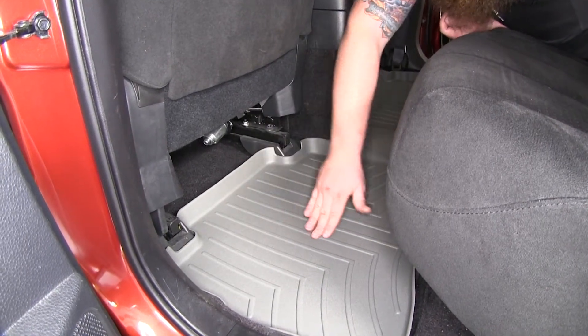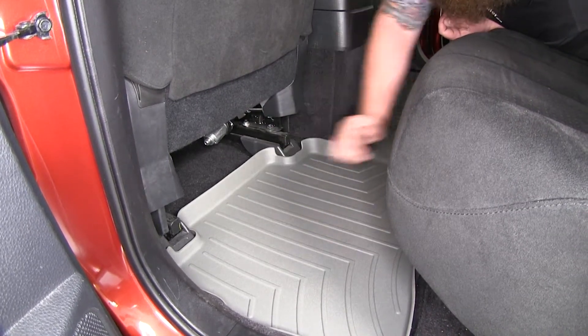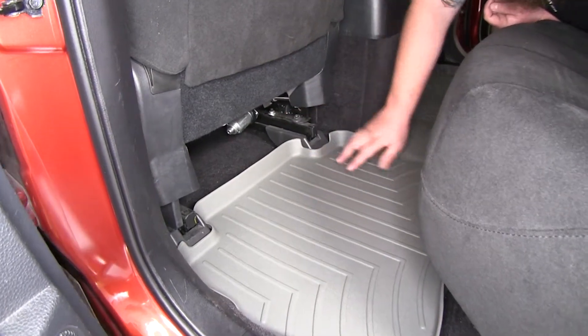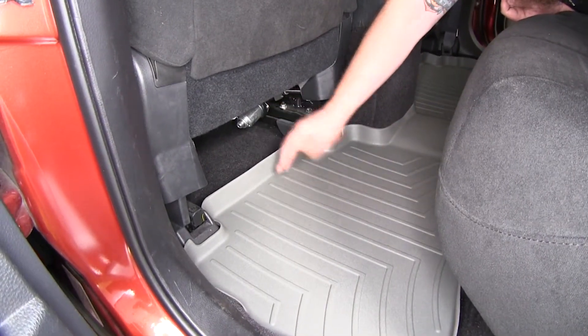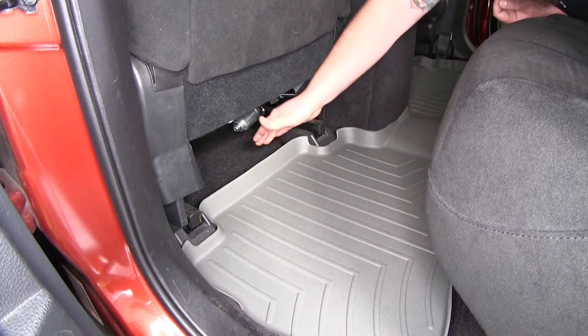It's got nice raised ridges here that your feet sit on, and channels that allow the moisture to run off your shoes and keep your feet off of it. You can see it's contoured perfectly to your vehicle, and it's got a nice high edge that's going to keep all the moisture, mud, dirt, and whatever else you track into your vehicle on the floor mat and off your carpet.